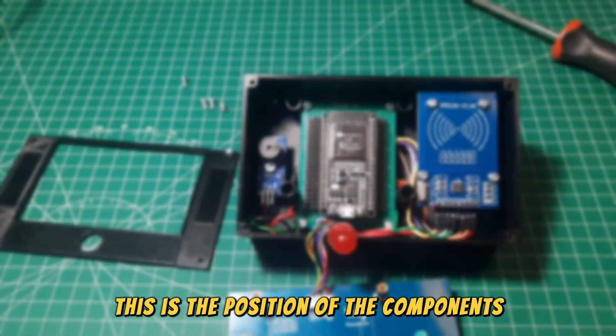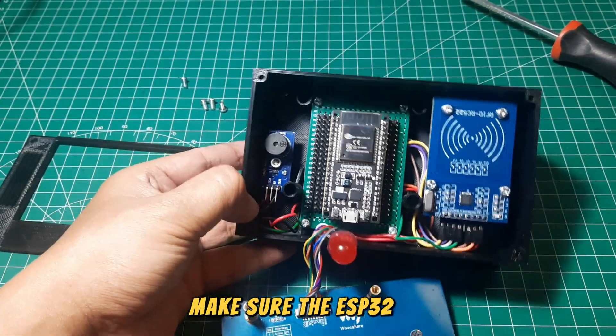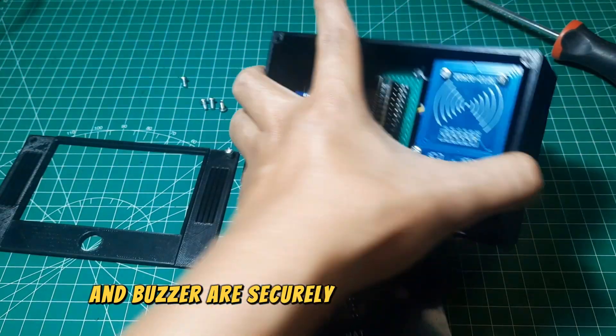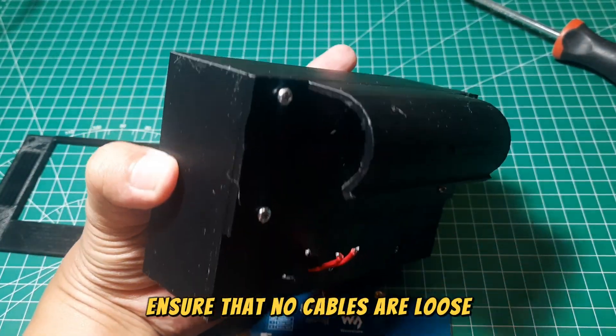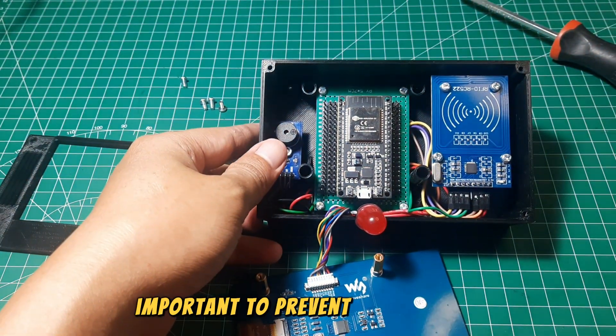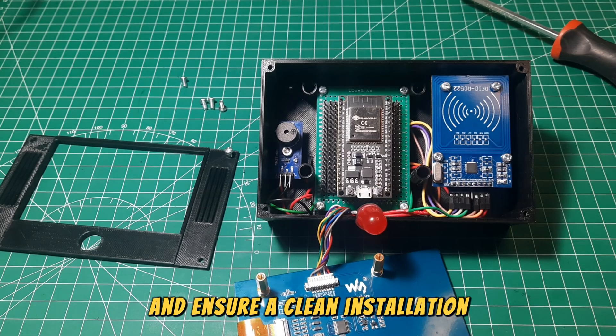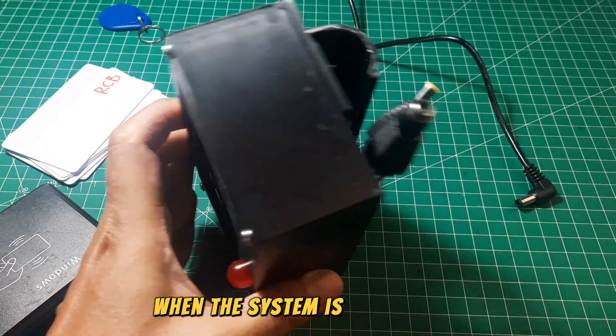This is the position of the components installed in the casing box. Make sure the ESP32, RFID reader, and buzzer are securely mounted using M3 screws. Ensure that no cables are loose or obstructing other components. Proper cable management is important to prevent interference and ensure a clean installation. Double-check all connections to avoid potential issues when the system is powered on.